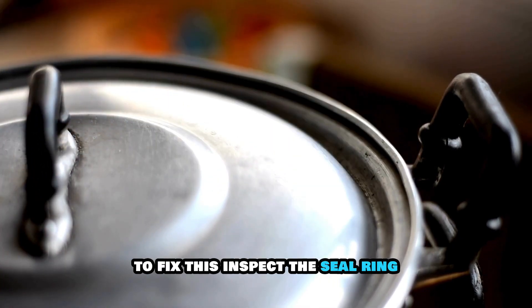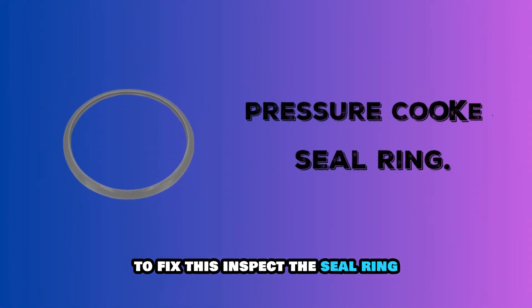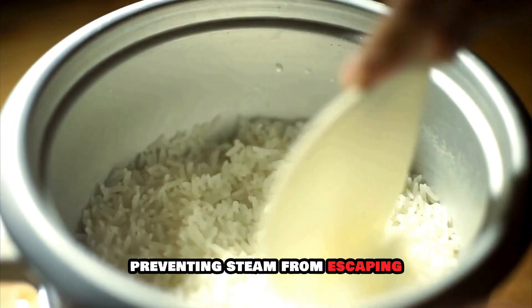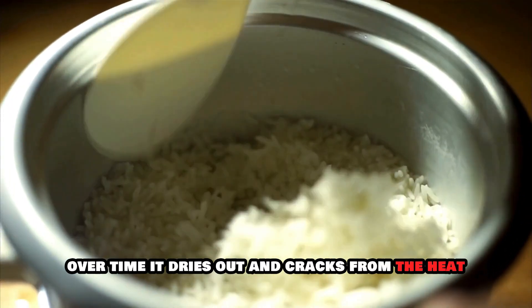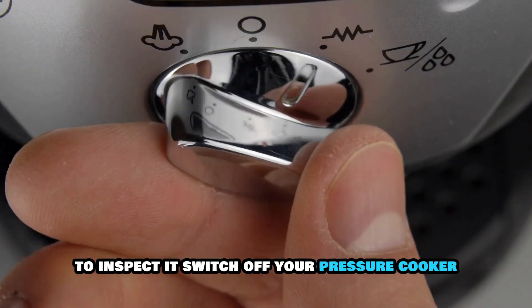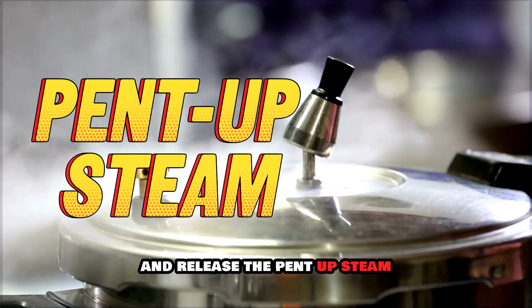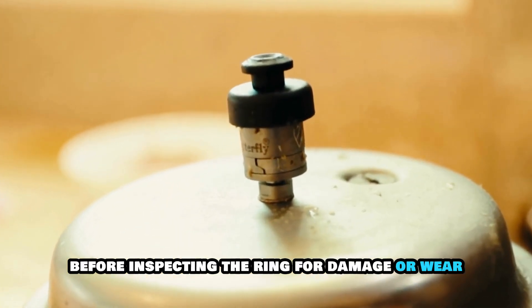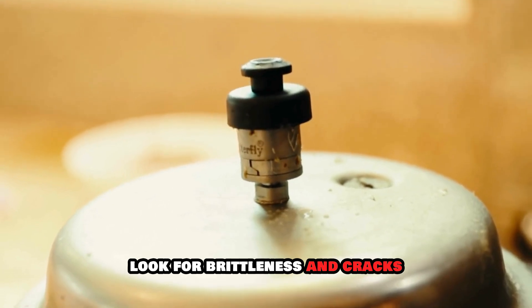To fix this, inspect the seal ring. This ring seals the pot and the lid, preventing steam from escaping. Over time, it dries out and cracks from the heat. To inspect it, switch off your pressure cooker and release the pent-up steam. Let it cool before inspecting the ring for damage or wear. Look for brittleness and cracks.